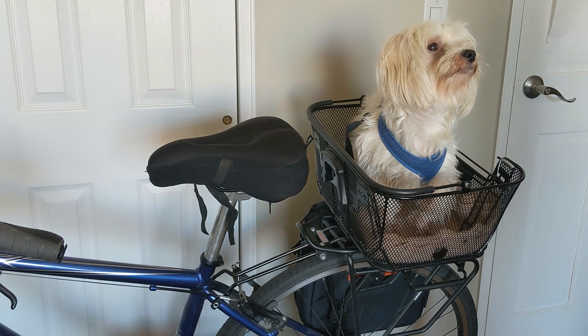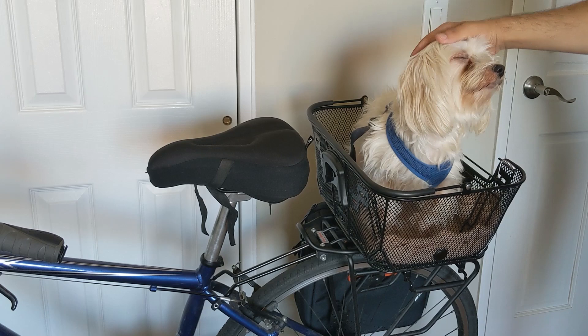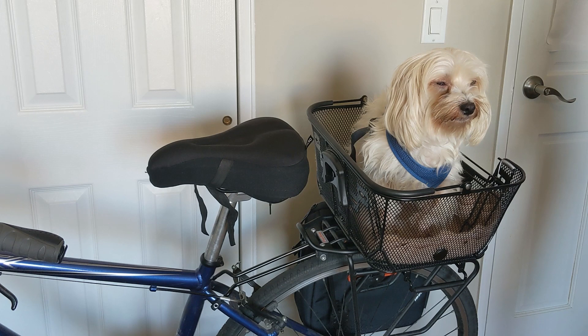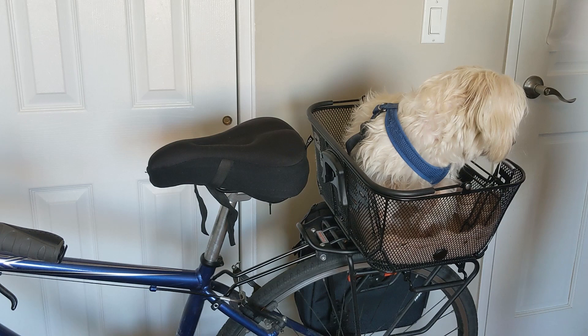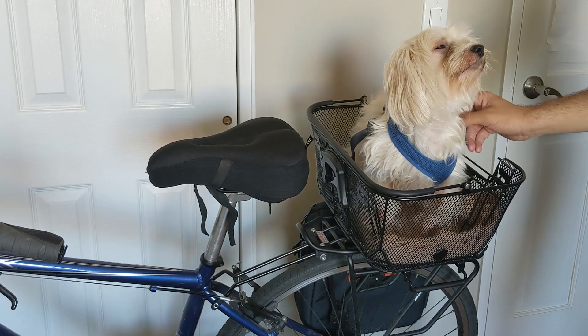One more thing to note: at first, if your dog is not used to this, mine got really scared and didn't appreciate it at all. But now, after a few months — say two or three months — whenever I get my bike down off the wall, he immediately jumps for joy and tries to go inside the basket immediately. So even if dogs are scared at first, let them try it for a bit, go in the back where it's less of a bumpy ride. I'm pretty sure they'll get used to it and end up loving it.